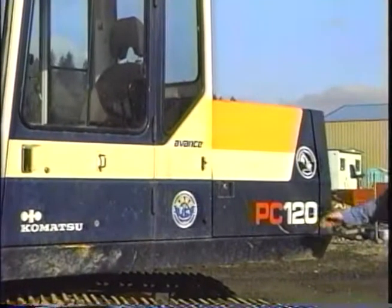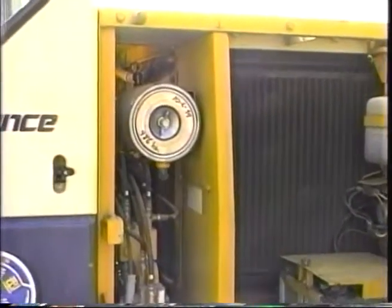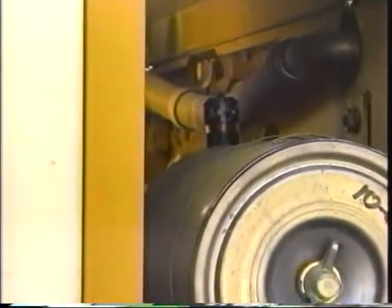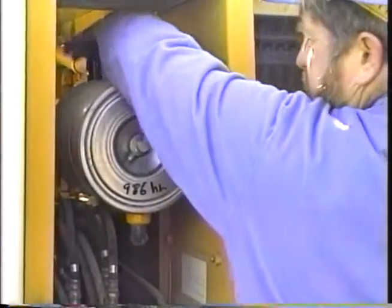The engine air filter and indicator is in the compartment behind the operator's cab. A red band will appear in the indicator when the air cleaner is plugged. Reset the indicator by pushing the button on the end.